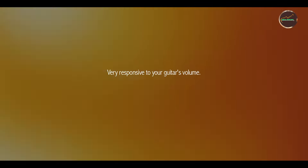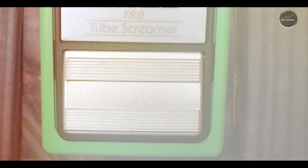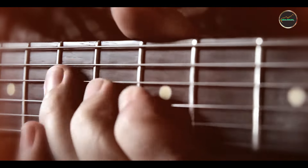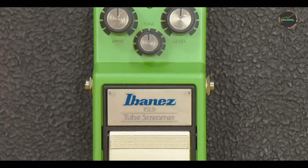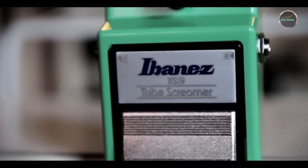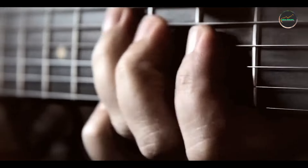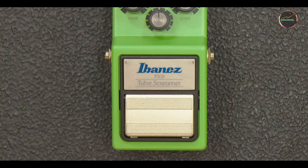Benefits and usage: The Tube Screamer is perfect for adding subtle grit to your clean tone or pushing your amp into full-on saturation. It's beloved by blues, rock, and even metal players for its ability to tighten up distorted tones and enhance sustain without muddying the sound. Its mid-range boost makes it ideal for cutting through a mix, especially during solos. The three-knob design makes it straightforward to dial in a wide range of tones, whether you're looking for a light overdrive or something with more grit.